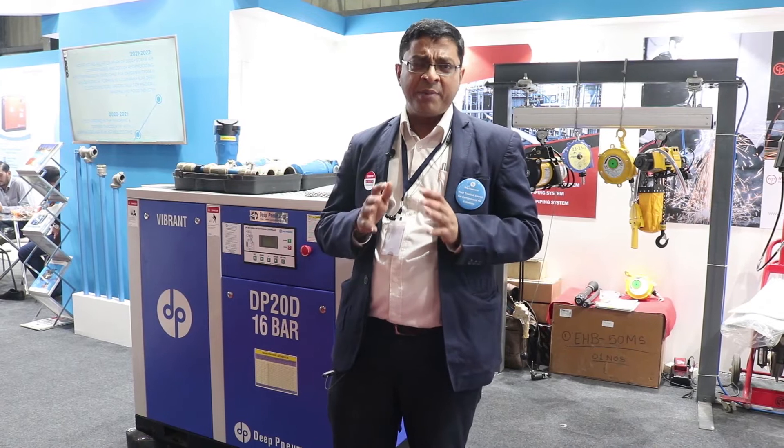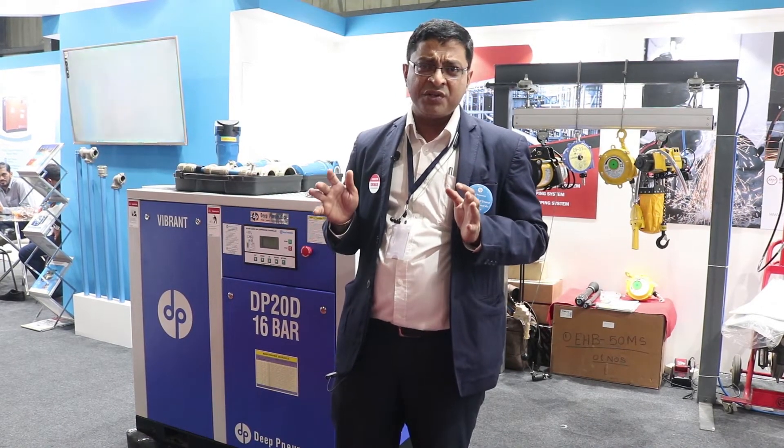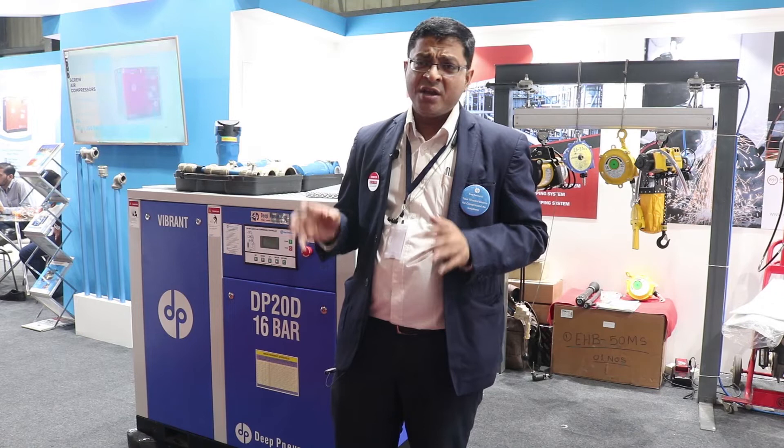We focus on providing complete compressor solutions under one roof, where customers get energy-saving solutions, learn how to reduce their production cost, and improve their productivity. We are providing that level of solutions to our customers.